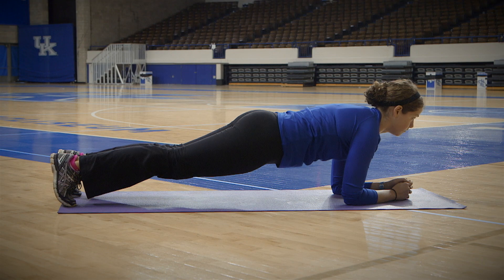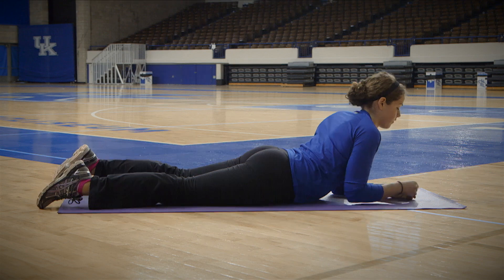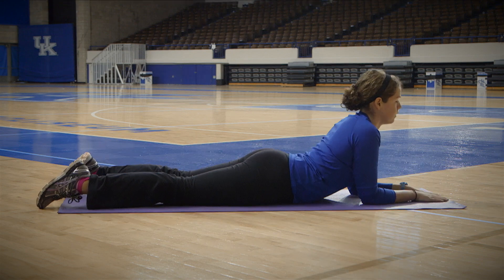Maintain this position for as long as possible and challenge yourself to longer periods in the plank position. Try to hold this position for 30 seconds and work up to 1-3 minutes.